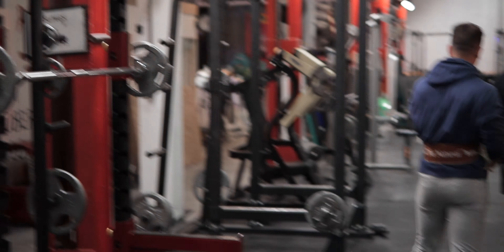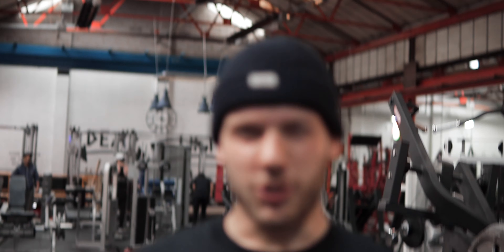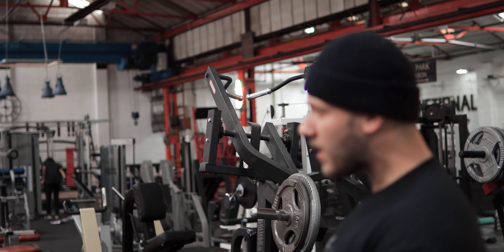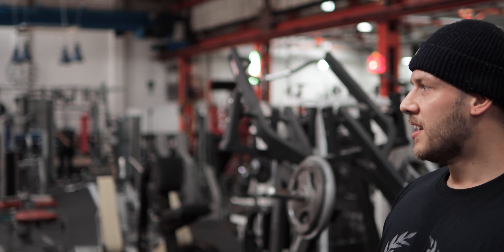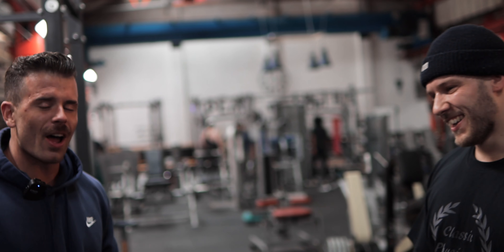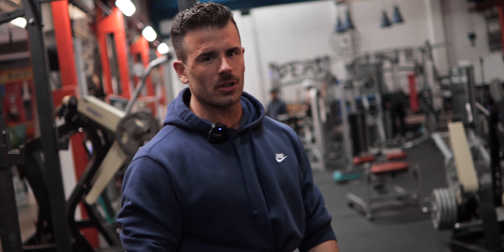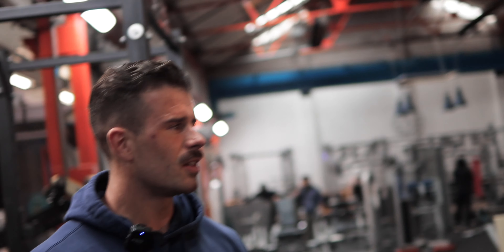Just introduce yourself, brother. Nice — Ryan. We've been training together for a few months now. Quality. I didn't pay him to say that. Honestly mate, he's such a good lad, obviously supporting the gym as well, nothing but good vibes since the first time I met him. It's just a friendly gym. He mentioned he can actually speak to the owners and have a good relationship with the owners — I appreciate that.